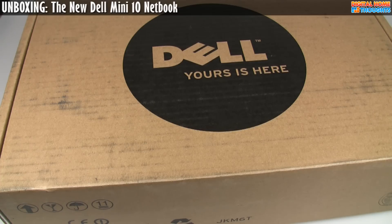This particular laptop bears the same name as the previous Dell Mini 10, but Dell is calling it the new Mini 10. So it gets a little bit confusing, but basically there's the old Mini 10, there's the Mini 10V, and this is the new Mini 10. Let's take a look at what's inside the box.